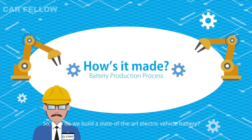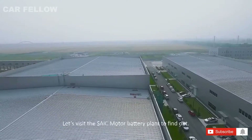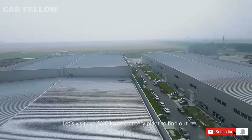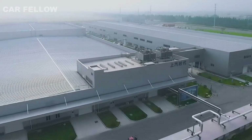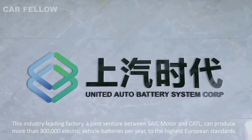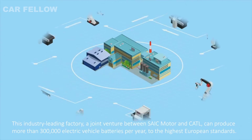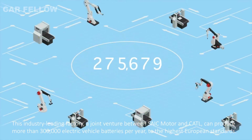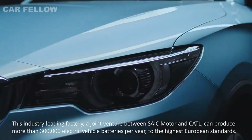How do we build a state-of-the-art electric vehicle battery? Let's visit the Saek Motor battery plant to find out. This industry-leading factory, a joint venture between Saek Motor and Kartil, can produce more than 300,000 electric vehicle batteries per year to the highest European standards.